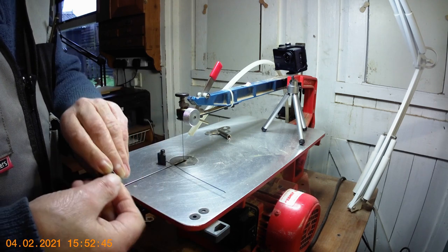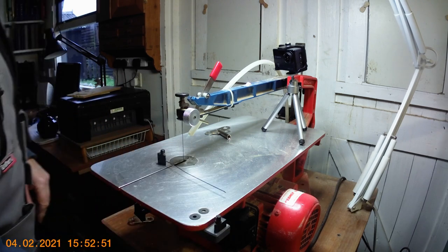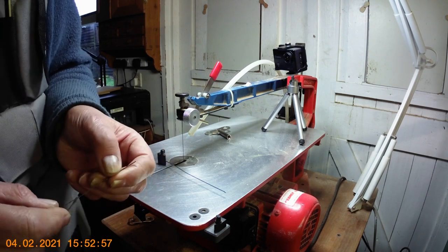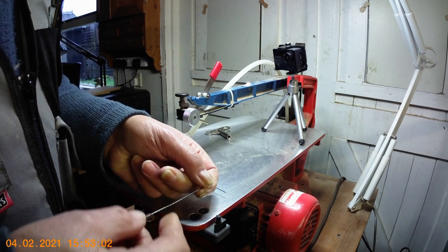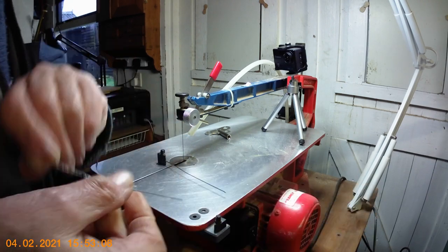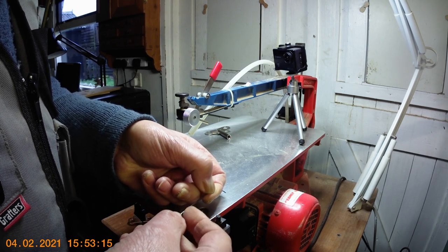To fit the blade into the block, you pop the block into the little fitting on the machine. Get your blade and make sure it's in the right orientation — the teeth have to point away from the machine. Even with a very fine blade, if you rub your finger along it you'll feel the sharp edge, so you'll know the correct way it goes in.